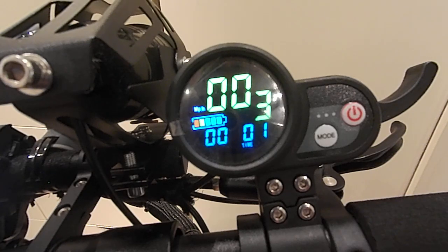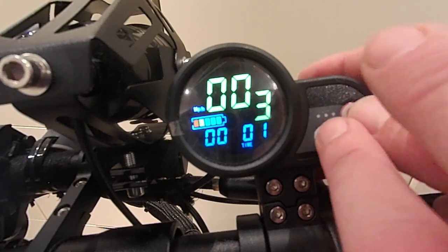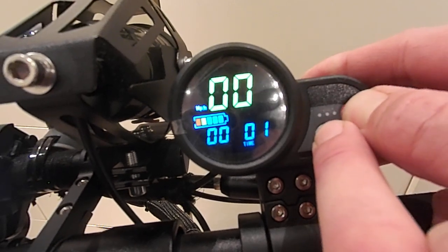Hello, here's another video on programming an electric scooter. This time it's the A10, 10-parameter setting typical of the Chinese scooters, the T100 series. Without further ado, let's jump right in and program this scooter and show you the parameters that you can change. As usual, you hit the standby and mode button to enter the program.